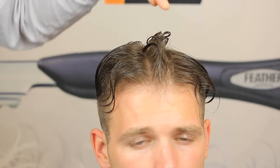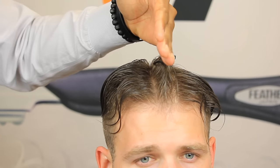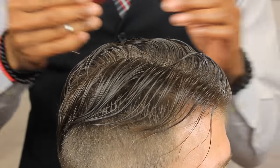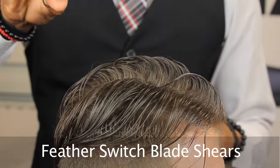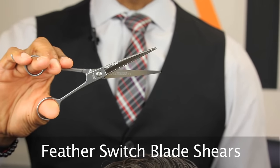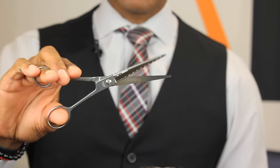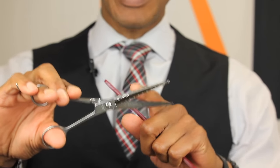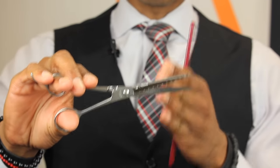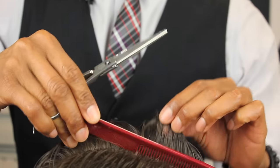We're going to establish our guideline right down the center first, and then bring each section up to that middle guideline on the right side and on the left side. I'm going to establish my guideline using my Feather Switchblade Shears — these are a wonderful pair of shears. I like a longer shear, so I'm using a seven-and-a-half-inch Feather Switchblade. They're called switchblade shears because you can actually change the blades out — you don't have to send your shears in to get sharpened; you have replacement blades.